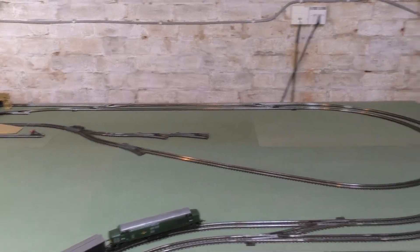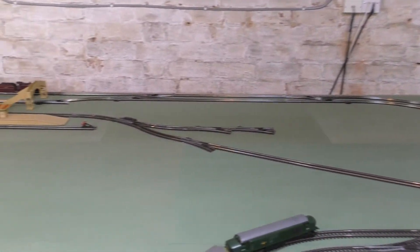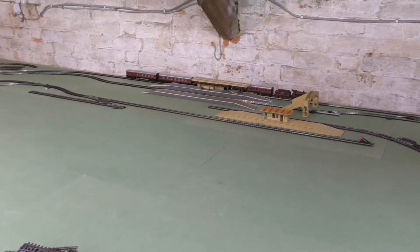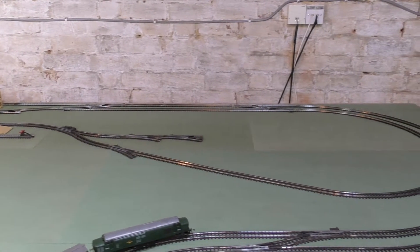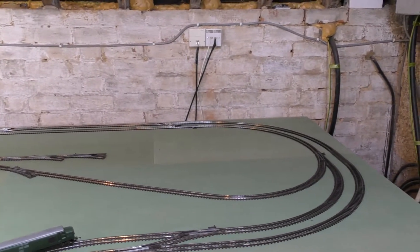Well, here we are. We've got the nickel plated track down on the back of the layout and it went down quite smoothly, apart from a couple of the fish plates being a little bit tight — I eased them with a very small screwdriver. It's better to have a nice tight joint than a loose one for conductivity.